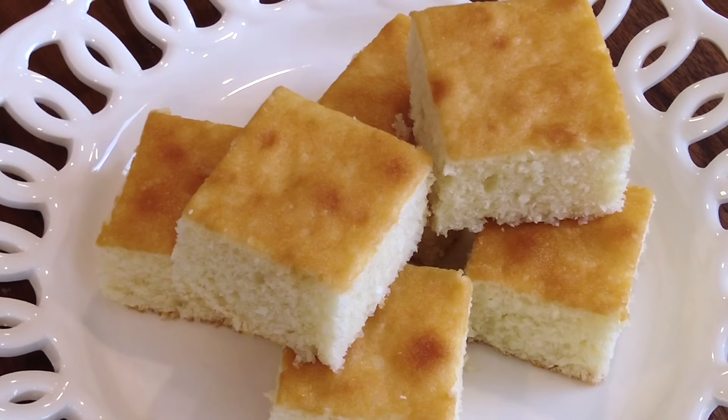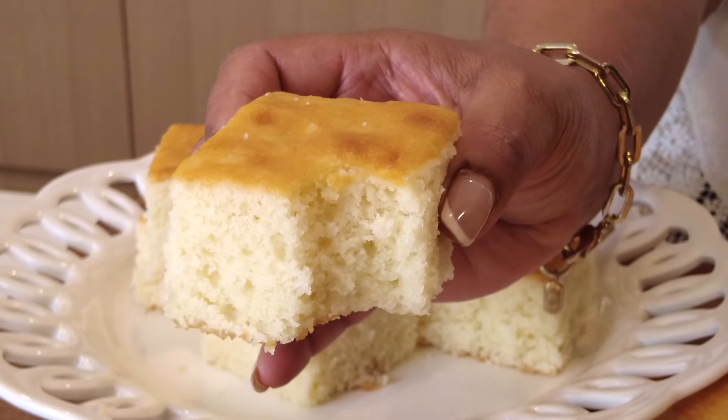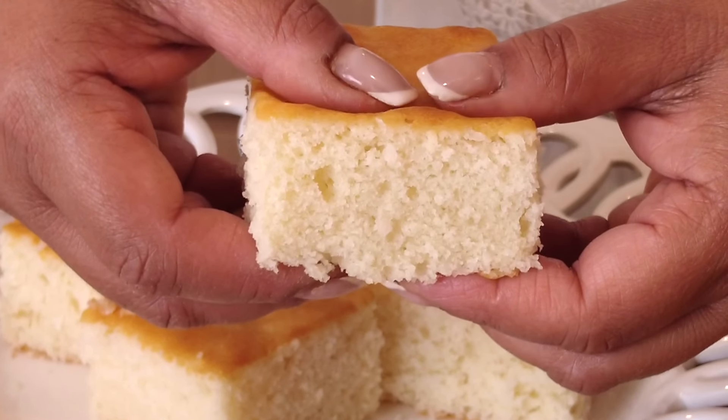Are you looking for your new favorite cake recipe? One bite of this fluffy, melt-in-your-mouth coconut cake is going to keep you coming back for more.